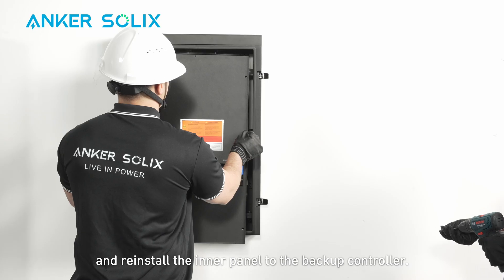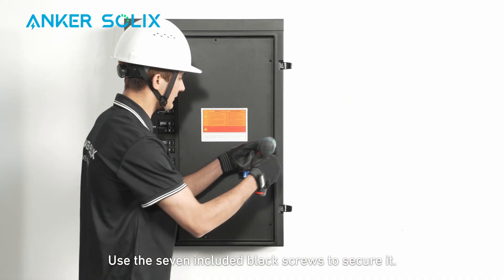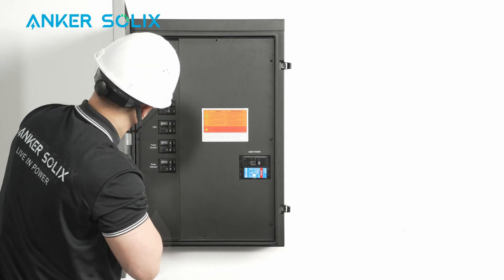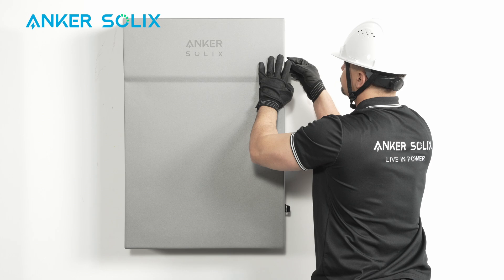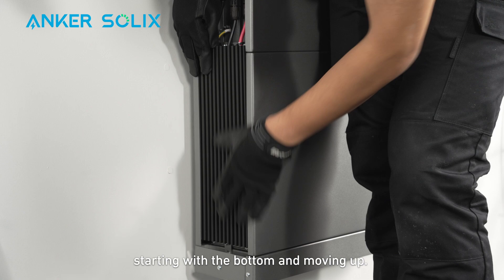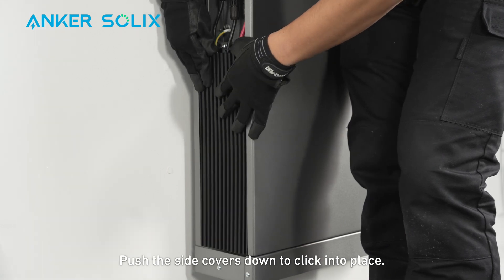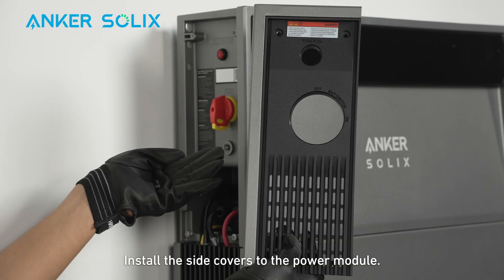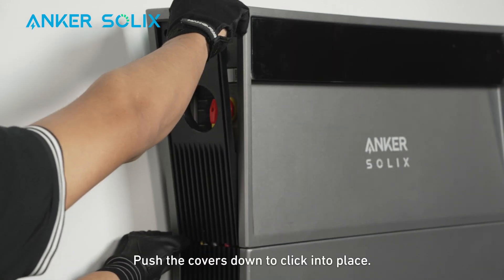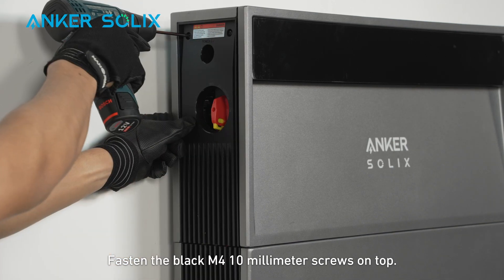Remove the breaker plates as needed and reinstall the inner panel to the backup controller. Use the seven included black screws to secure it. Reinstall the backup controller door. Install the battery side covers, starting with the bottom and moving up. Align the side cover clips with the grooves at the bottom of the battery and push the side covers down to click into place. Install the side covers to the power module, align the clips with the power module grooves, push the covers down to click into place, and fasten the black M4 10mm screws on top.